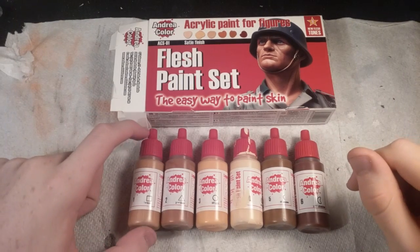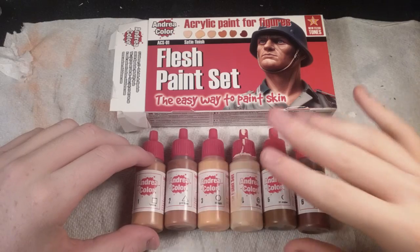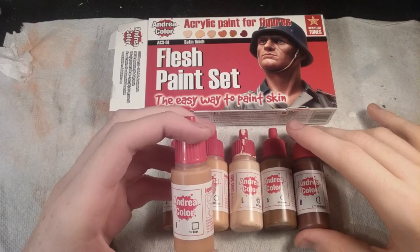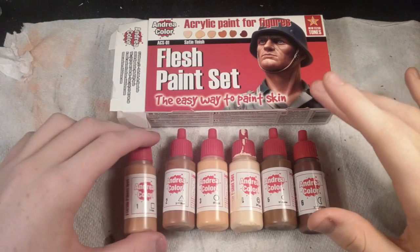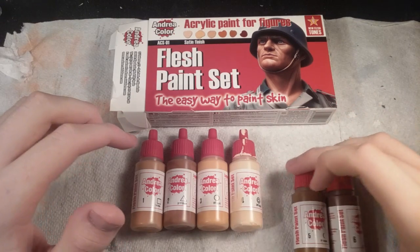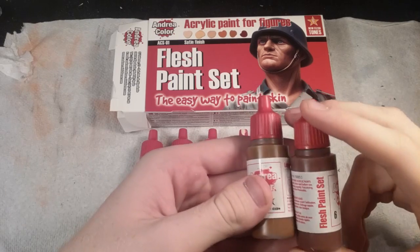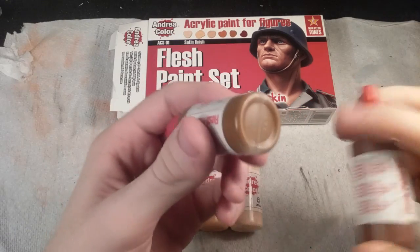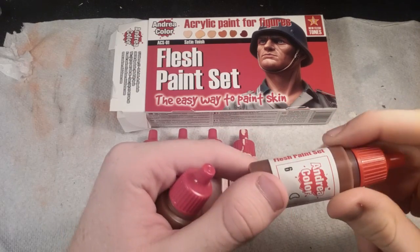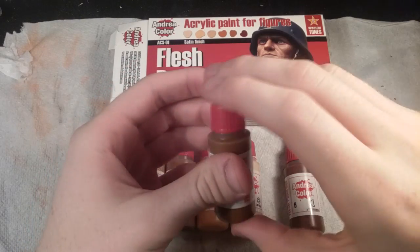I'm going to go into each color and tell you what I have. Like I said, this contains 6 bottles of 17mm paint each. It has two base colors, two light colors, and two shadow colors. I'm probably not going to be using these last two a whole lot just because they're really dark. But I think you can get a nice leather look with these — this is a nice light brown, and this is a pretty dark brown with a little bit of red in it, so maybe rust colors as well.